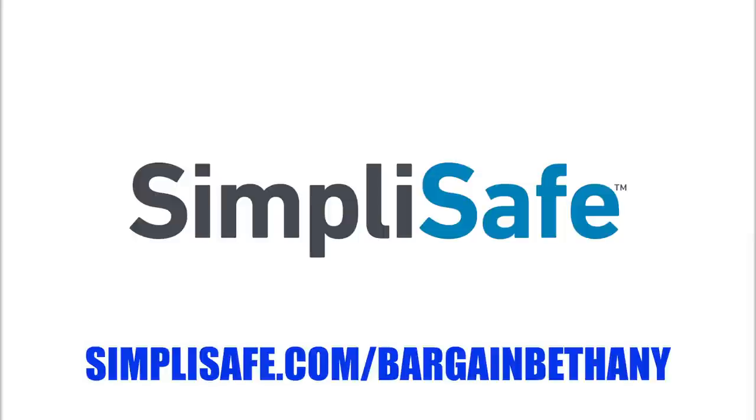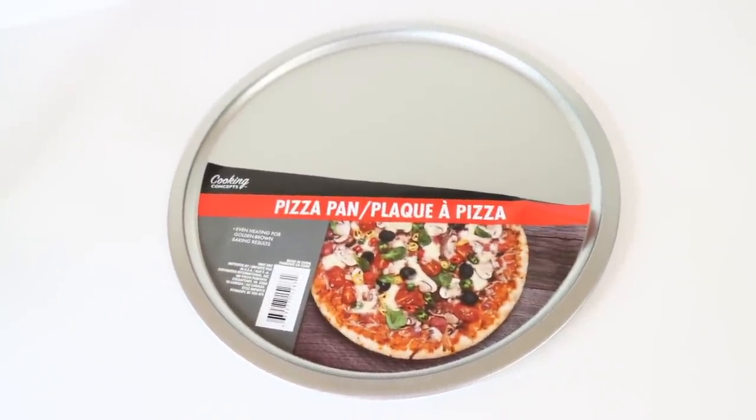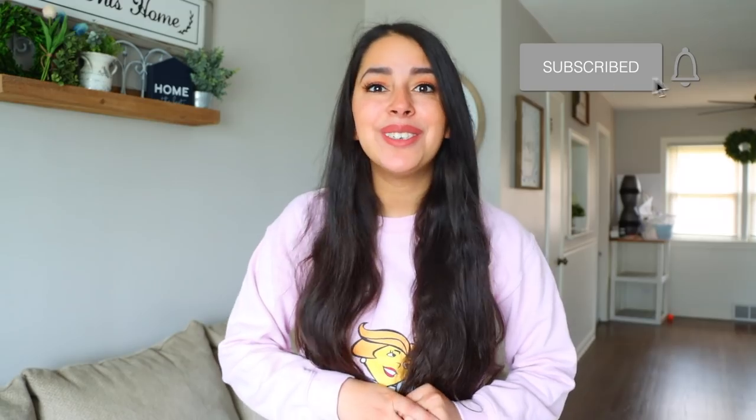Thanks to SimpliSafe for sponsoring this video. What's up Barker family? Welcome back to my channel. Today's video is all about Dollar Tree pizza pans. I'm going to be sharing a bunch of DIYs and hacks. I hope you guys enjoy it — if you do, make sure you give it a thumbs up, subscribe, and click the bell button to be notified every time I upload. With that being said, let's begin.